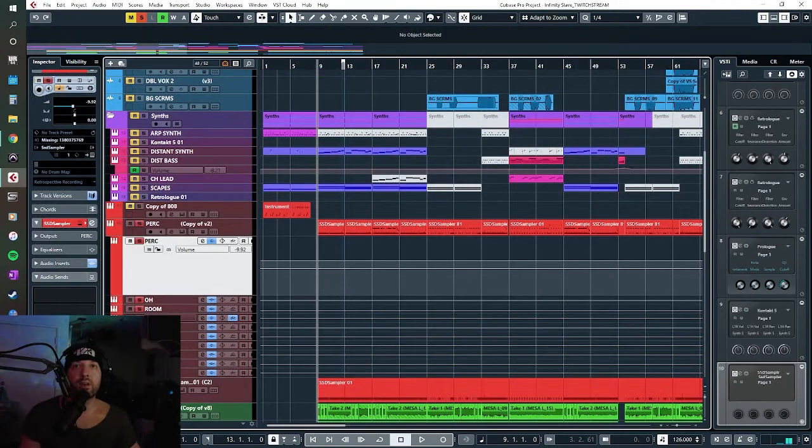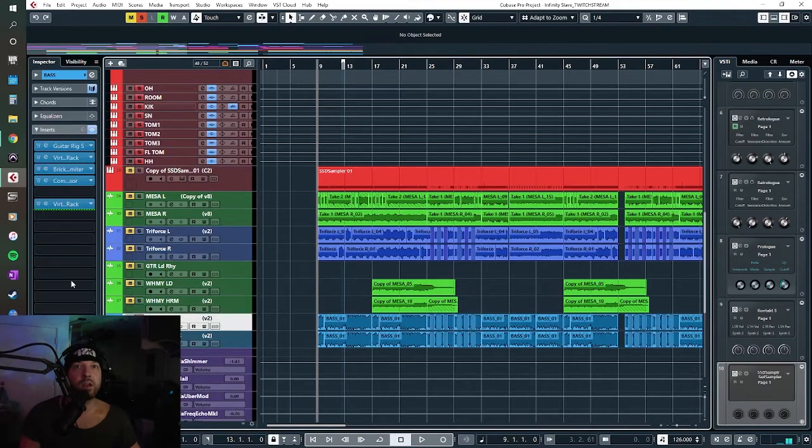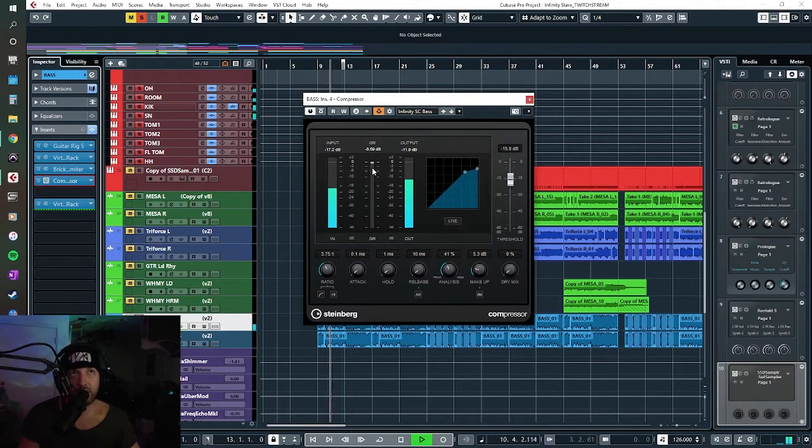On the kick drum I have a send which is sidechaining a compressor connected to the bass, so every time the kick drum hits it's actually sucking the bass out.